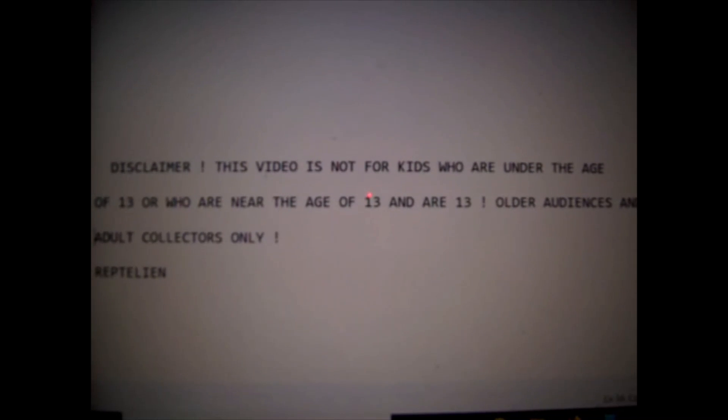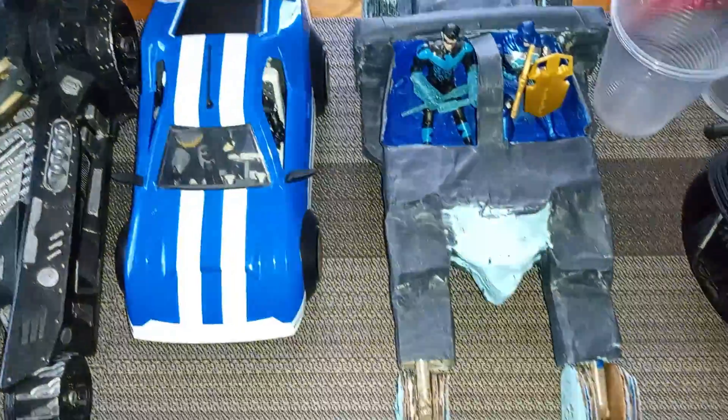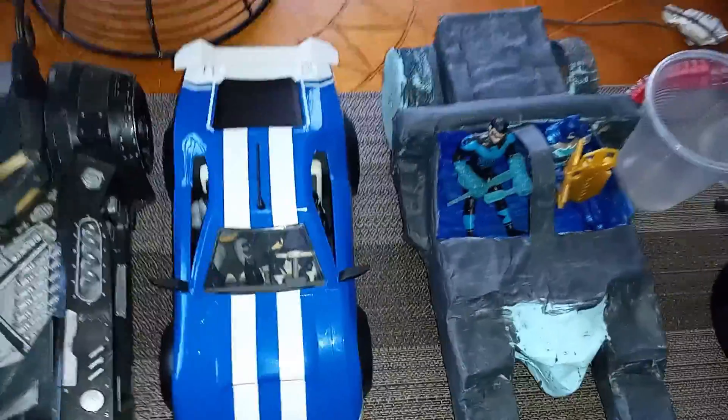This video is not for kids who are under the age of 13, or who are near the age of 13, and are 13. Older audiences and adult collectors only. Hello ladies and gentlemen, this is Reptilian.